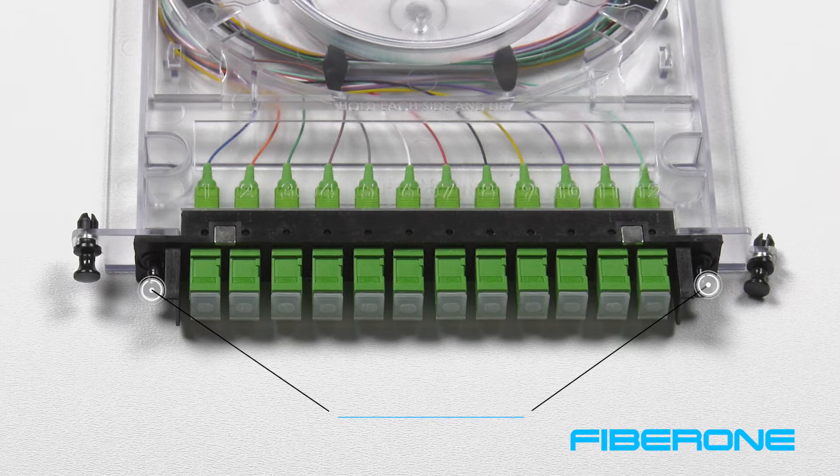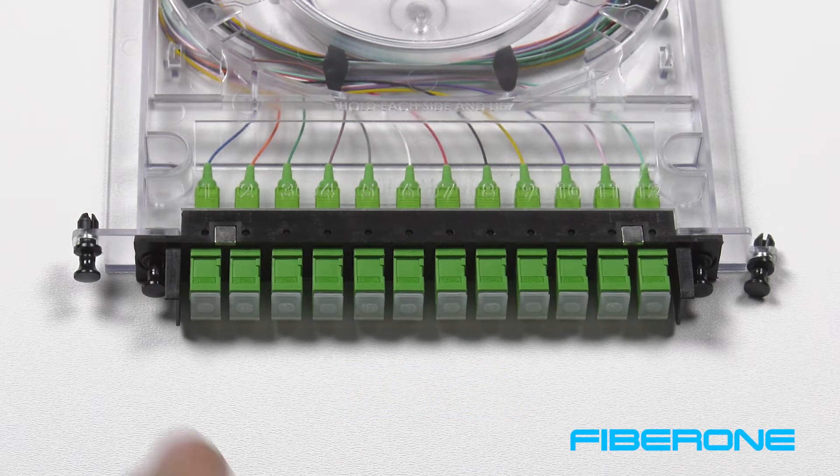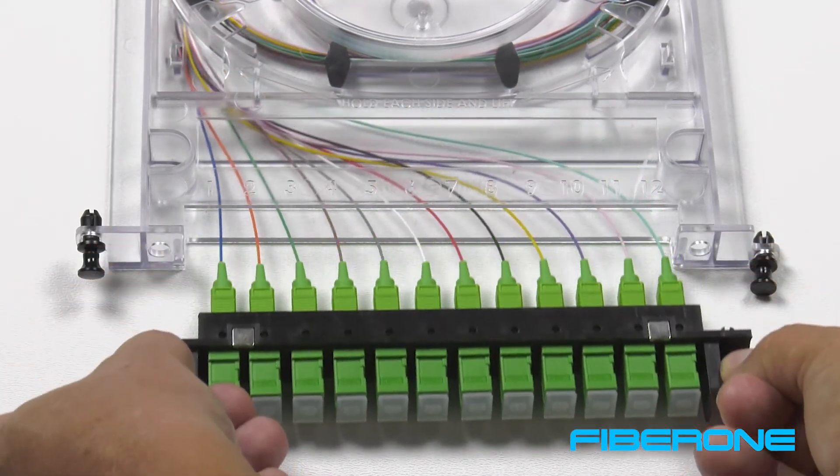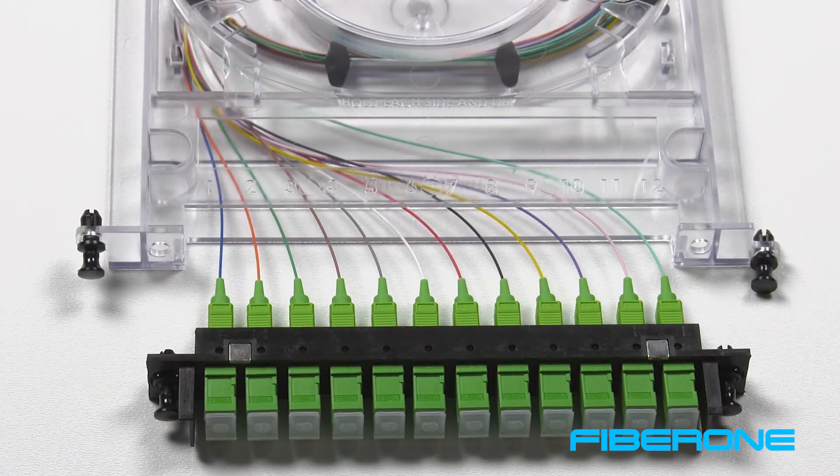You will notice that on the black adapter plate, there are push pins on each side. If necessary, the adapter plate can be carefully removed. This would only be needed if the technician needs to inspect or access the connector on the back side of the adapter plate.